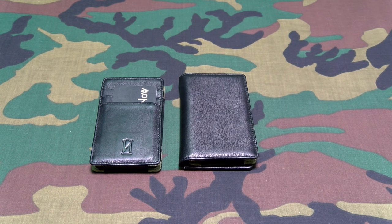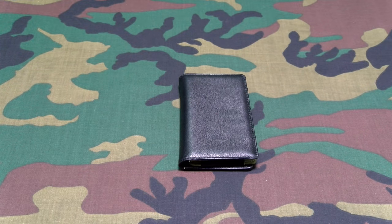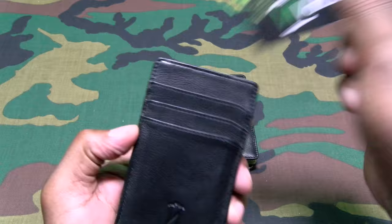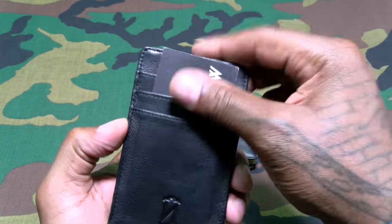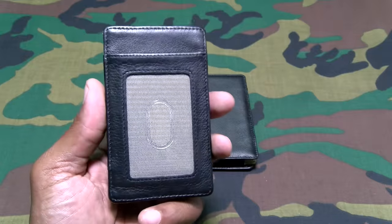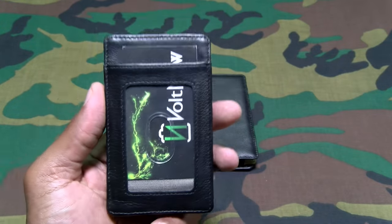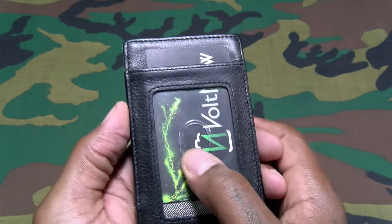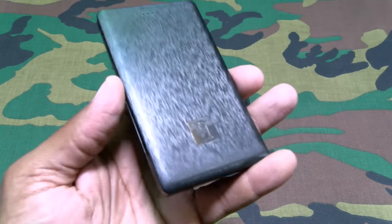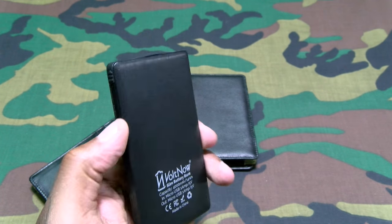Let's take a look at the pocket wallet first. Nice and lightweight — let me do the smell test. Definitely leather, has that soft buttery feel to it. On the front you've got the Vault branding — that's the name of the company — and three credit card slots. On the back there's a slot for your driver's license or ID, with a little cutout so you can slide it right out quickly. Inside is the 4,000 milliamp portable battery charger with a nice brushed aluminum look, Vault branding on the front, and four LEDs on top.